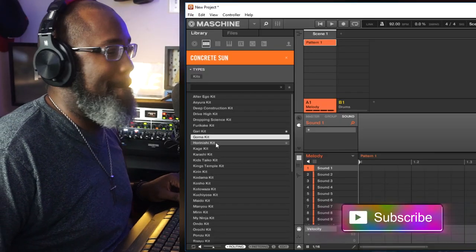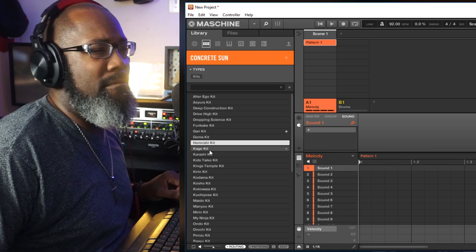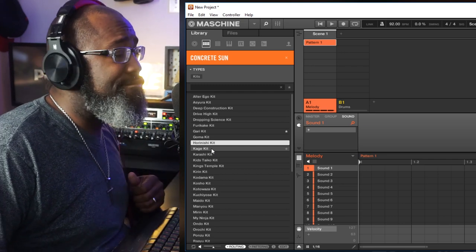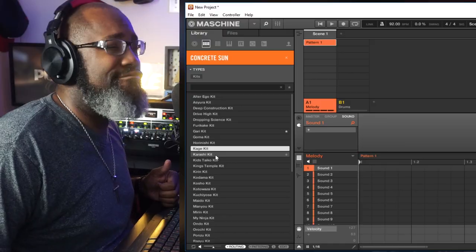That's an instant favorite. Oh, that's an instant favorite. Seriously, I don't even want to go through all these kits because I already know it's going to be some crazy sounds in it. You guys got to cop this kit. I do want to go through a couple of the individual collective sounds — they have some actual combos. Check this out.